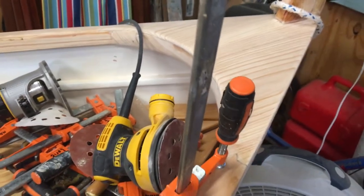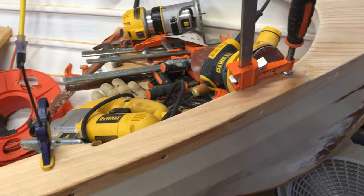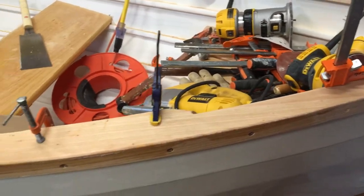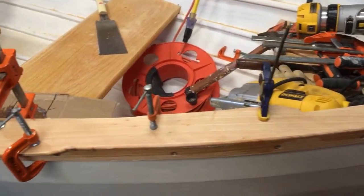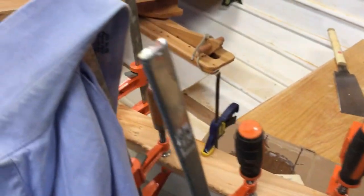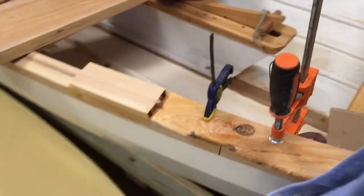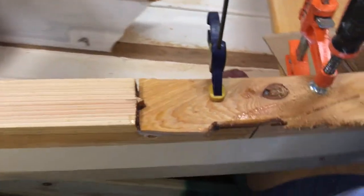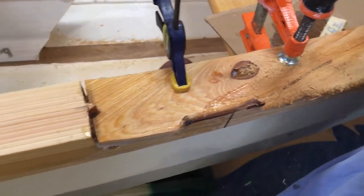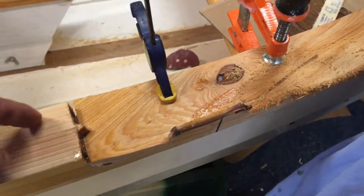We fastened it with Jamestown Distributors TotalBoat Thickened Epoxy, also known as Thick. Then we started working on the next section of rail cap — traced out one side, made it kind of big so we had excess to trim off, cut it down a little bit, and fastened this side.